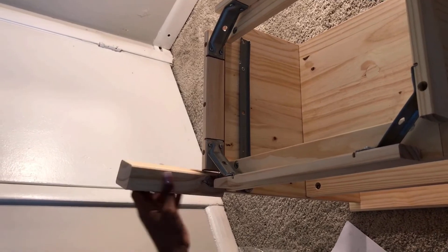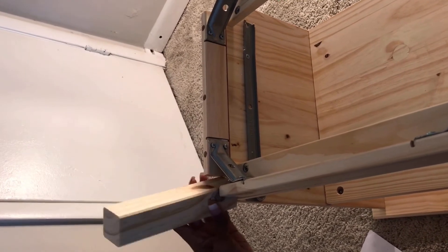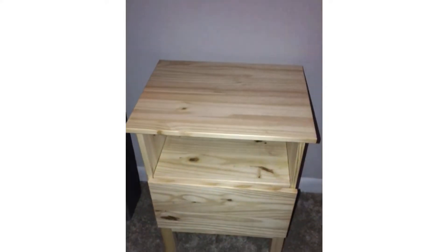First, I got this nightstand from IKEA — it's a Tarva nightstand. I got two of them and had to put them together. They have other nightstands you can use, or you can get them from the Salvation Army or cheap stores like Roses or Maxway. You can do this with any kind of nightstand as long as it has space for a mirror. And this is how it looks all put together.